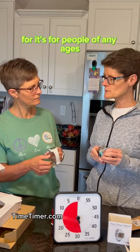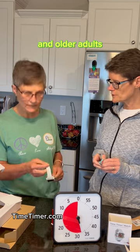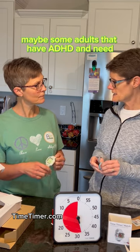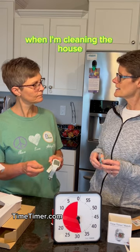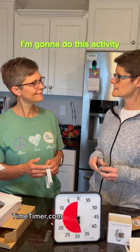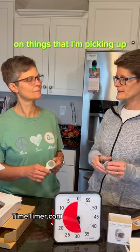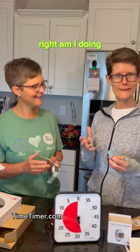These timers are for people of any age. They work well for older adults and adults with ADHD who need a little help focusing. For example, when cleaning the house, it's helpful to say 'for the next 15 minutes I'm going to do this activity' — otherwise it's easy to get distracted and lose track of what you were doing.